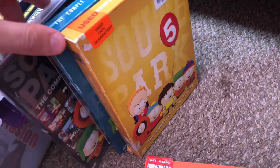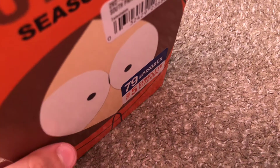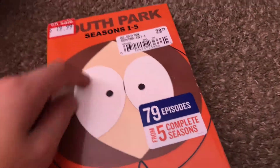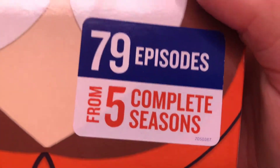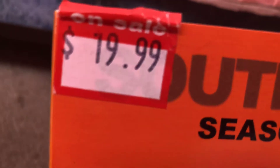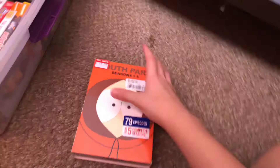Now if you guys have watched some of my previous videos, I actually have seasons 1, 3, and 5 individually, but this time I have the complete box set. I don't have season 2 or 4 separately, so I have all of this in one pack. It has 79 episodes from five complete seasons and it was a good deal — on sale it was like $19.